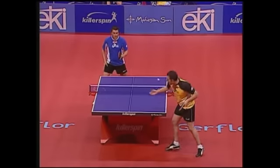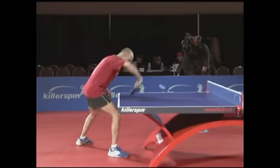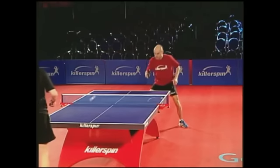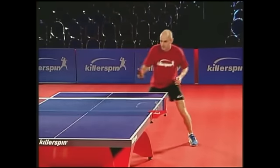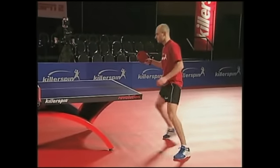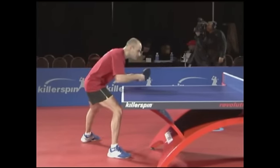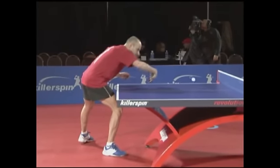The backhand flip is like a mini loop. It all happens over the table, so you can't have a big backswing. Again, it is important to keep your body well balanced. Drop the racket a little before contact and brush over the ball with a crisp, quick motion.